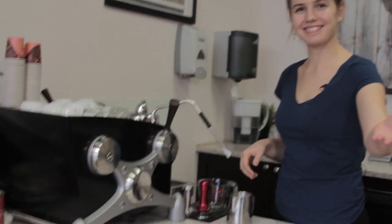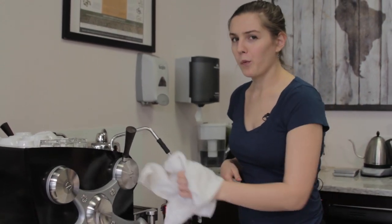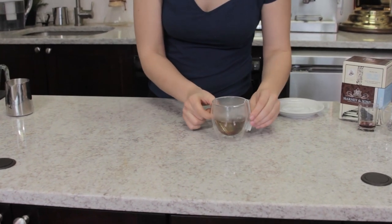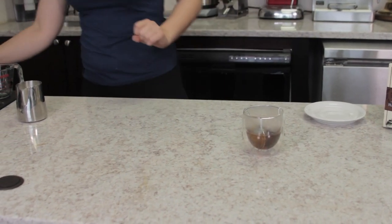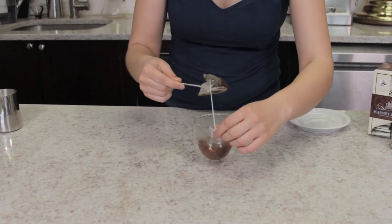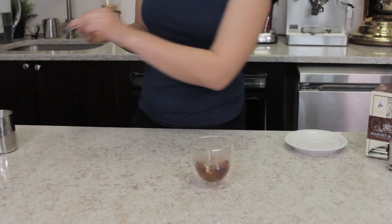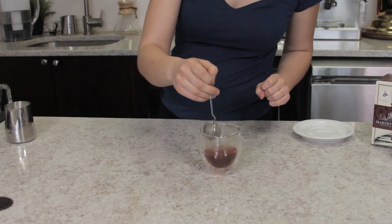Make sure you always wipe your steam wand off and give it a purge. Our tea and lavender should be done now. I'll grab a spoon to strain everything out — just like my auntie Candy from England showed me — twisting the tea bag to make sure you get every last bit of Earl Grey out, then removing the lavender steeper as well.